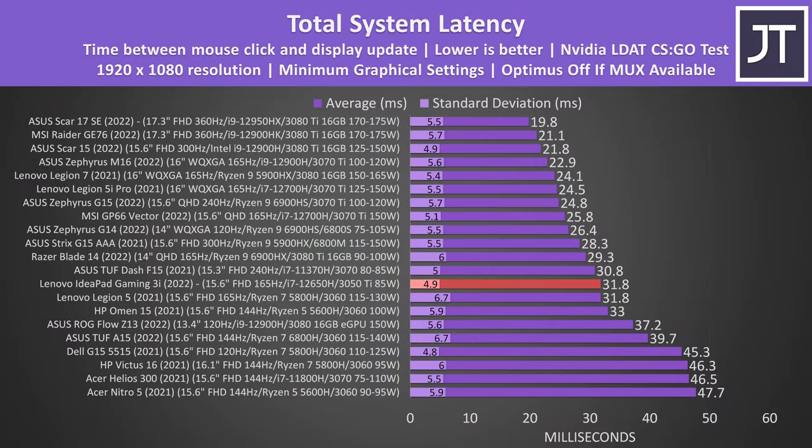The total system latency is the amount of time between a mouse click and when a gunshot fire appears on the screen in CSGO. The result isn't as impressive despite the relatively fast screen, which I suspect is due to this laptop not having a MUX switch, as being able to turn off Optimus and bypass the integrated graphics generally lowers latency. We will also be connecting an external monitor to the HDMI port to bypass Optimus and see what sort of a speed boost this gets us.